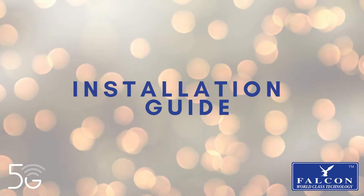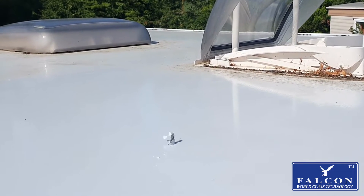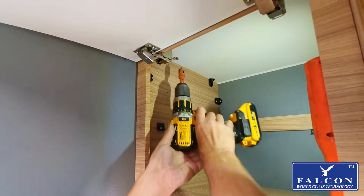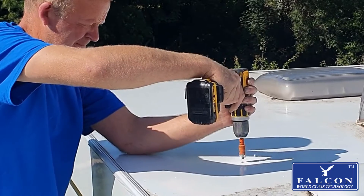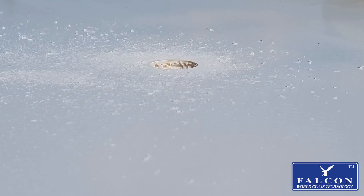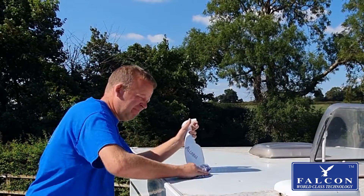Let's begin with the installation guide. Drill your pilot hole, followed by a hole saw. Inside the vehicle, drill deep enough to break the surface of the ceiling, then continue to drill from the roof down. To get a straight and clean hole, drill one last time from inside the roof of the vehicle.